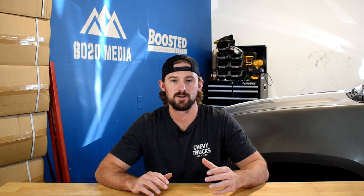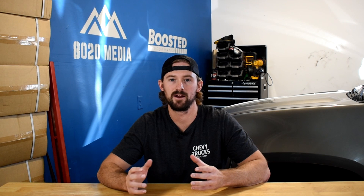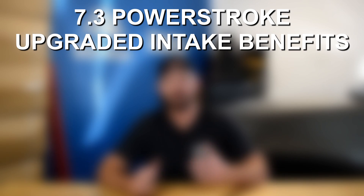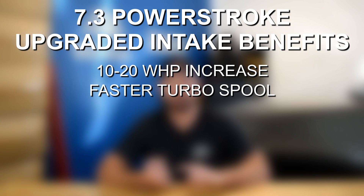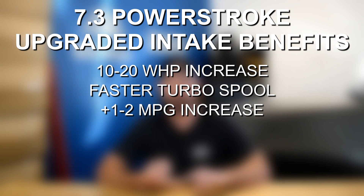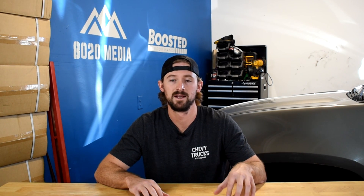The second best modification is a cold air intake. Tuning really creates more power by increasing the pressure that the turbocharger is running at, and to help alleviate some stress on the turbocharger, it's important to bring more air into the engine. You're going to see some power gains usually in about the 10 to 20 wheel horsepower range with tuning, but you're also going to get other benefits like faster turbo spool and a small one to two mile per gallon increase in fuel economy as well. You get power, throttle response, and some gas mileage benefits.